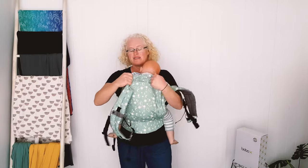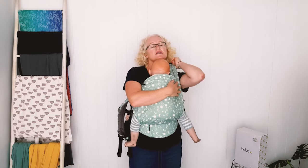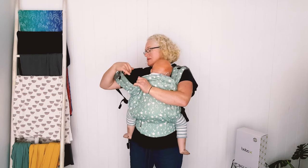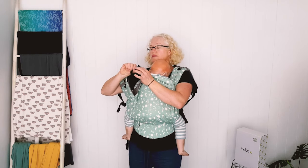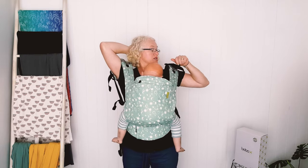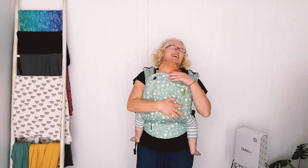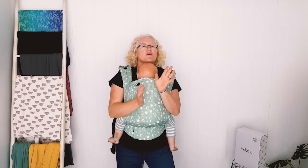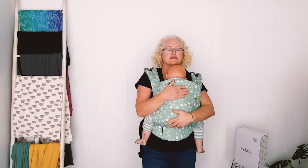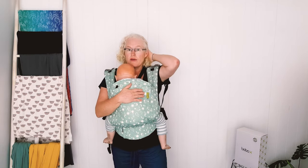We think David is about the size of an 18-month to two-year-old — he's quite chunky. This technique is called Walk Like an Egyptian, and we do have a video of this using the Boba 4GS, so we'll find that and post it for you.